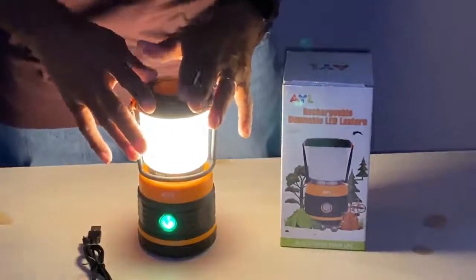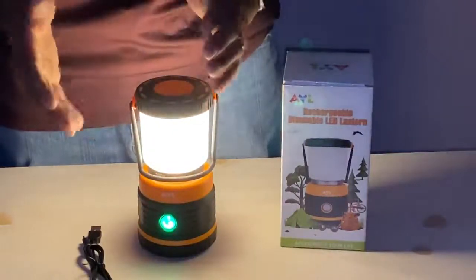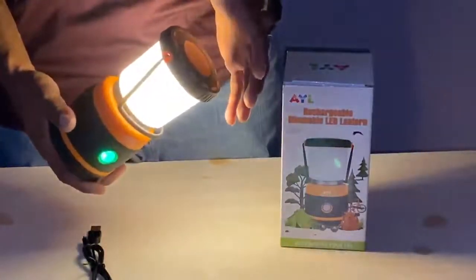I give it a five-star rating. It is compact, yet you get the illumination that you would like. Great for camping.